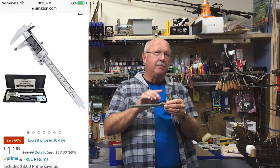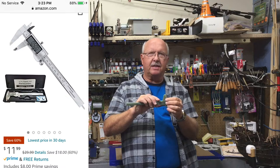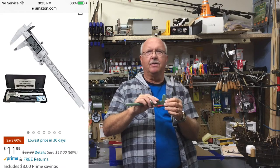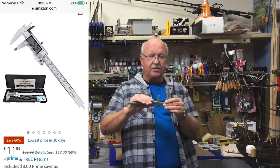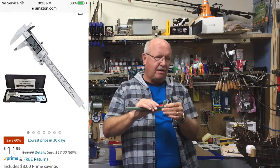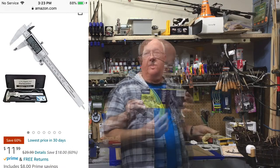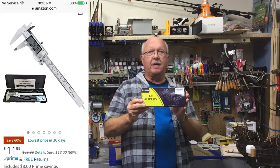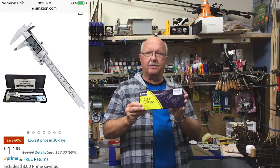A lot of the measurements are in centimeters. In the past I didn't have an appreciation for that type of measurement, but once you get into modeling it can be helpful — because it's in breakdowns of 10, which is easier than inches where it's breakdowns of 12. I understand the metric system a little better now, but I decided I needed a better tool.